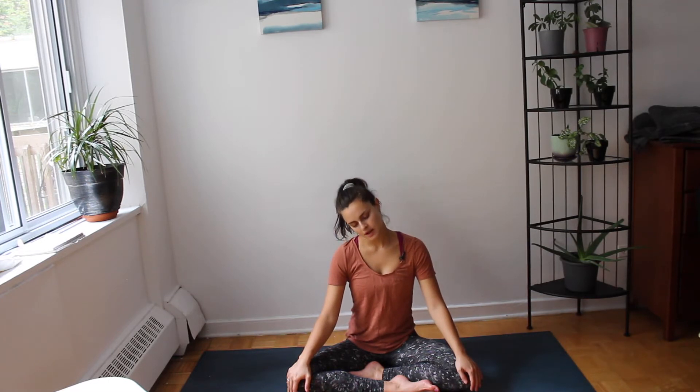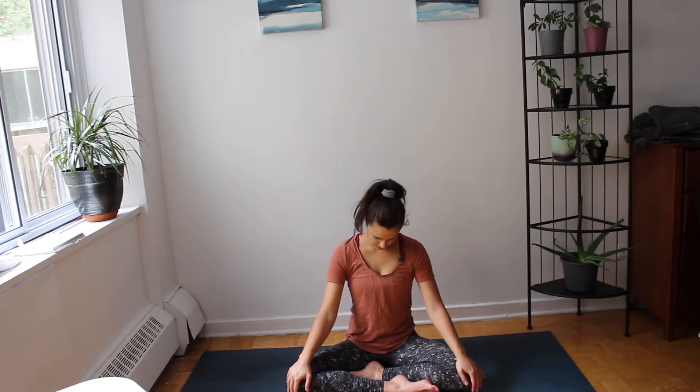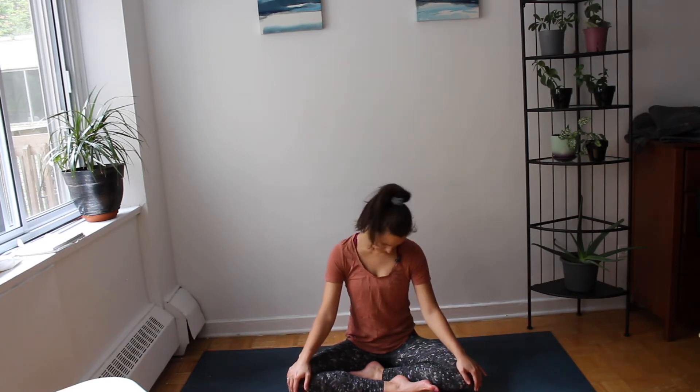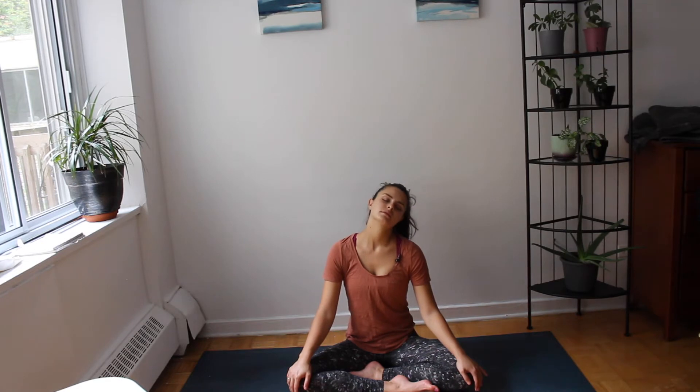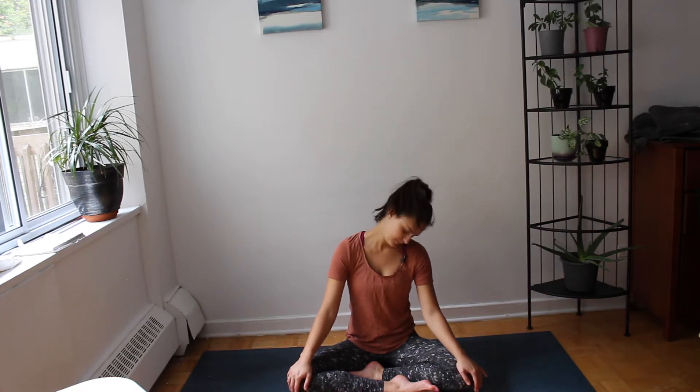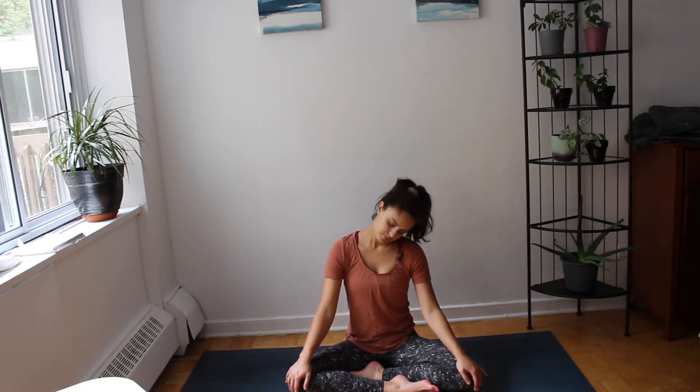Inhale bringing the chin back to center, tuck slightly and exhale over to the left. Bring some gentle movement to our neck. And inhale back up to center.